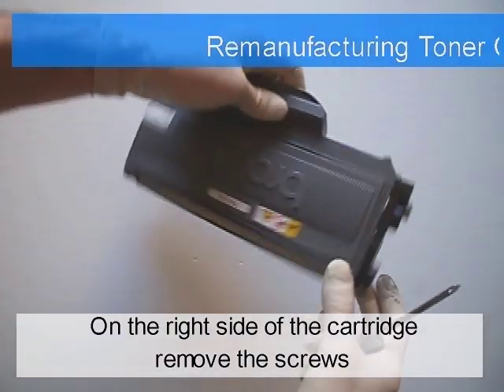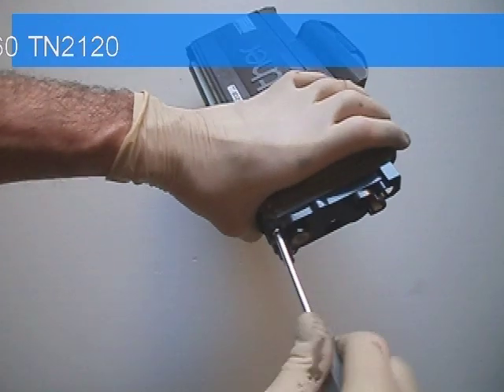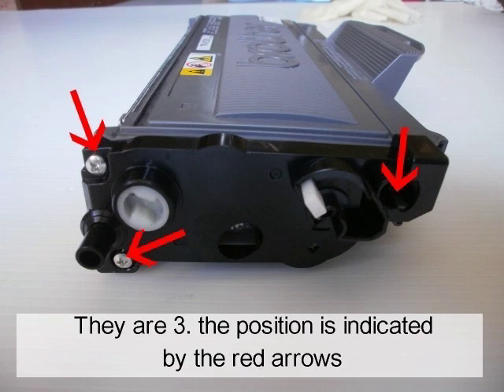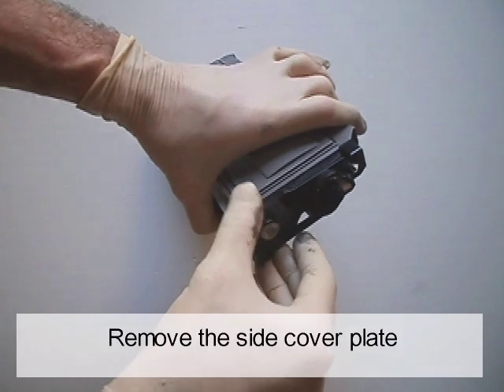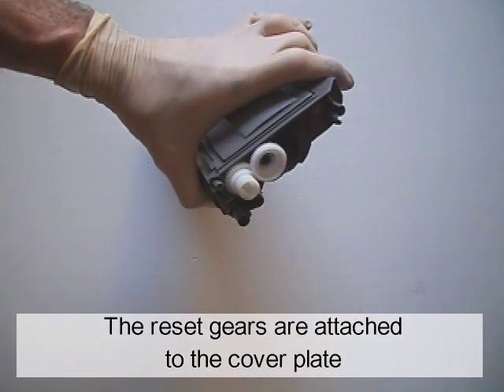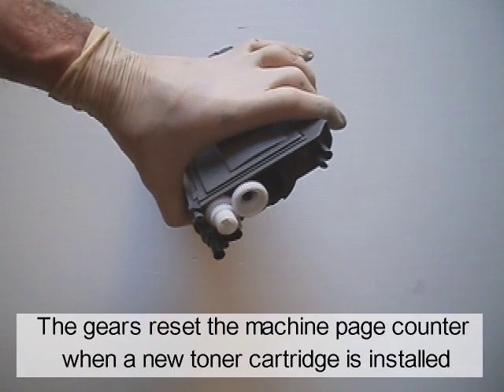On the right side of the cartridge, remove the three screws. Their position is indicated by the red arrows. Remove the side cover plate. The reset gears are attached to the cover plate. The gears reset the machine page counter when a new toner cartridge is installed.